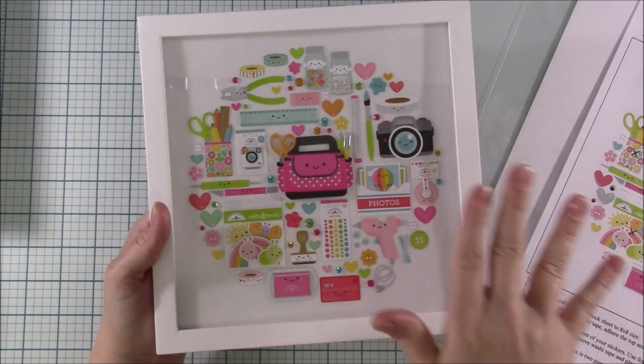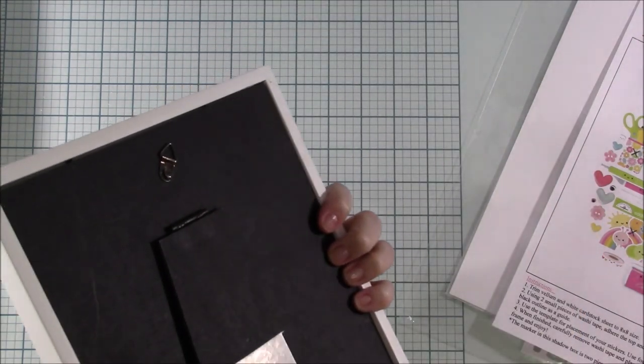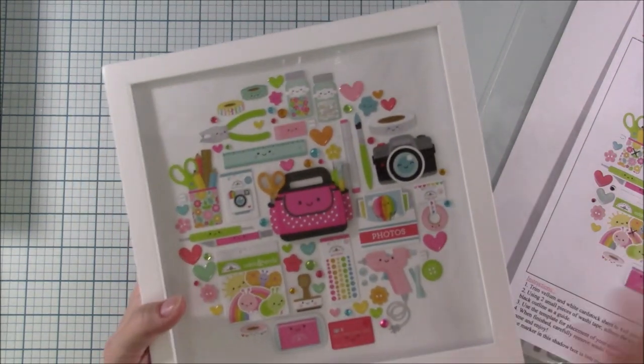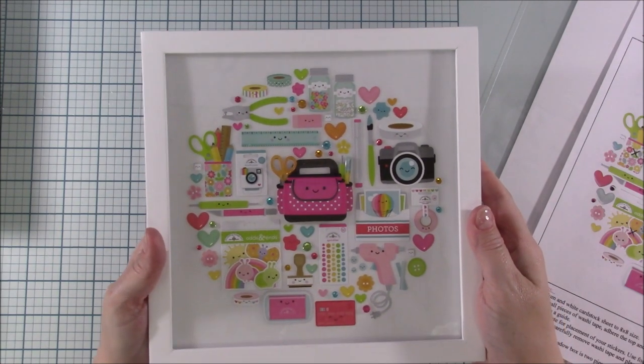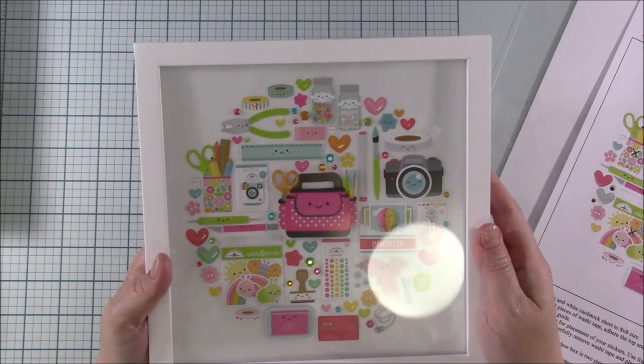Now this is a prototype so it's not completely finished. Some of these will be popped up with foam tape. My frame's not even all the way put together right now because I'm finding these frames difficult. But you can get any frame you want — look at how cool this is. This is going to be so neat when it's completely finished. I can't wait to do it.